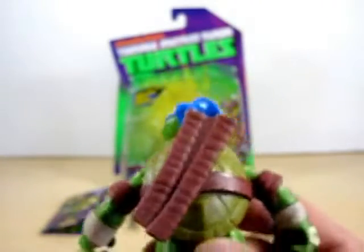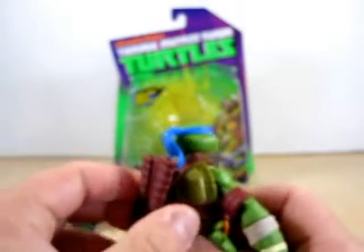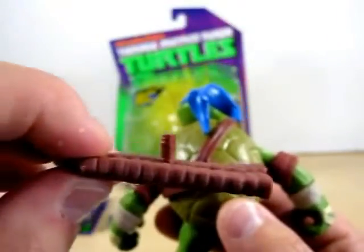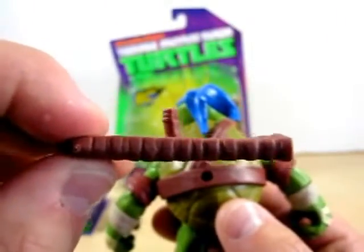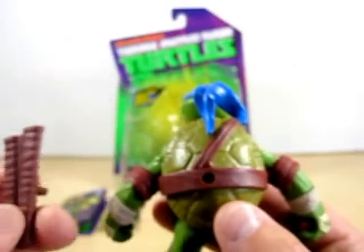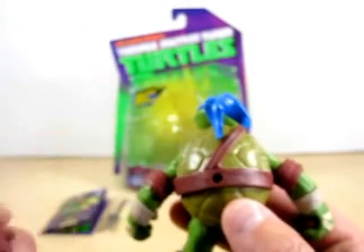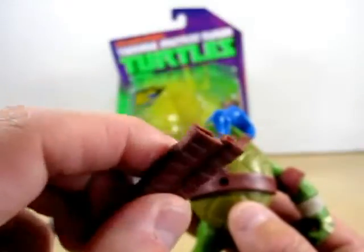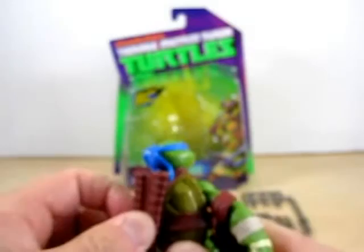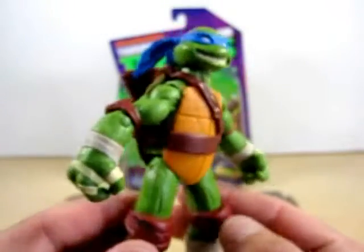Now let's take a look at the shell. First, let's take a look at the sheath — it is very, very rubbery and it does come out. It has this little peg here. One thing I recommend: do not pull the sheath out a lot, because it might ruin it — I have had experience with this. Anyway, this is for the katanas, and I'll definitely show that in this review. Nice detail on the figure — pretty nice.